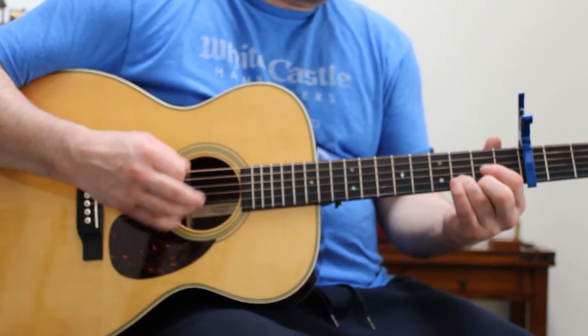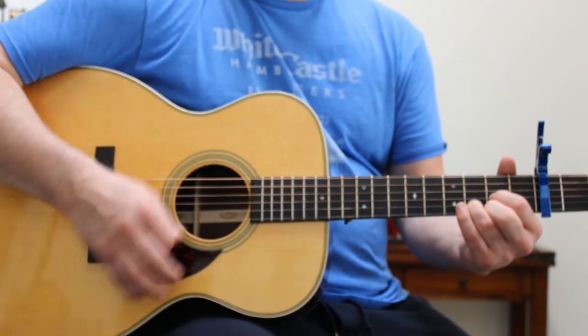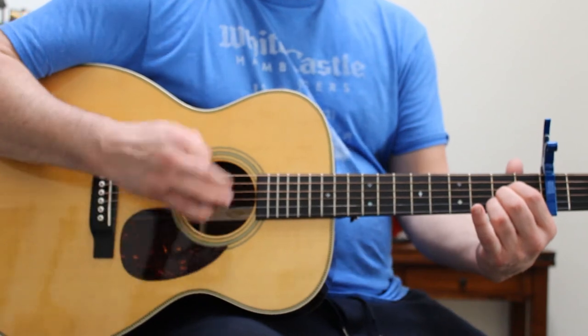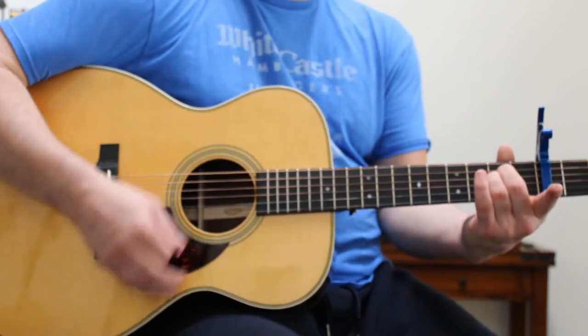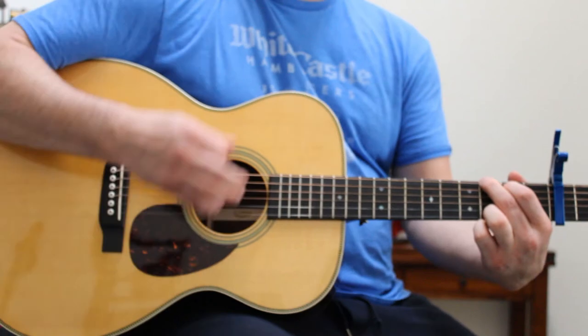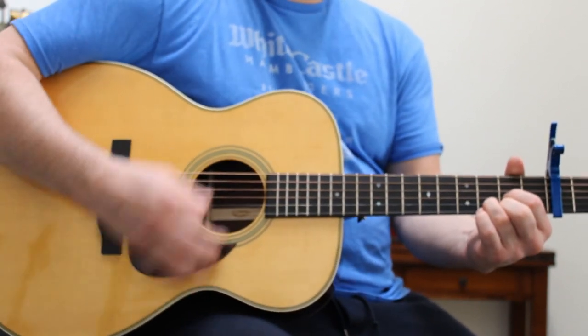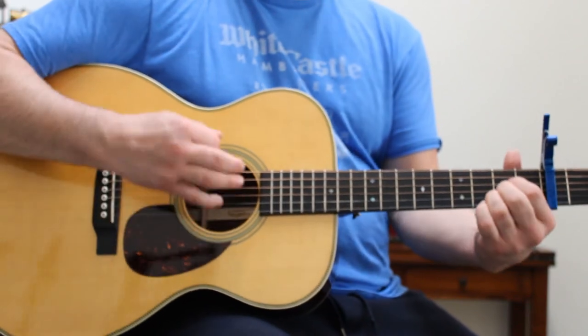1st string, 5 to 9, just like that. Shots ring out, a stranger cries, screams out loud, because all the world is strapped against my back.